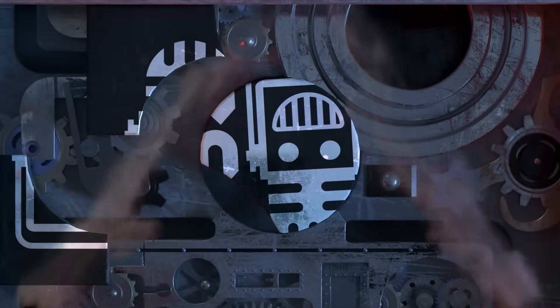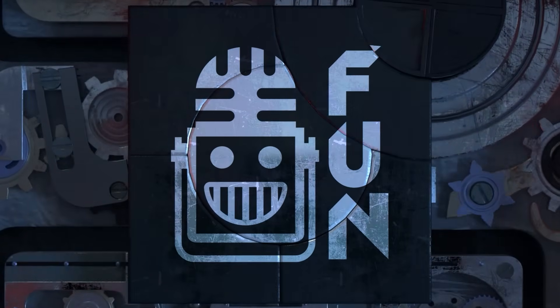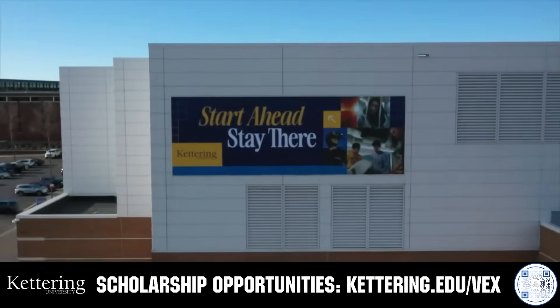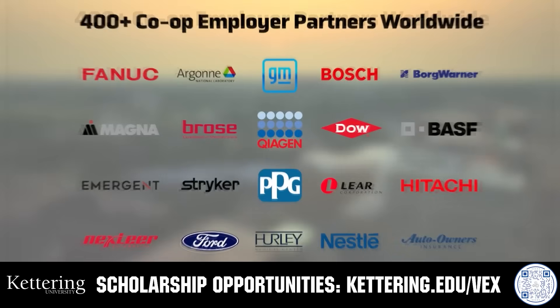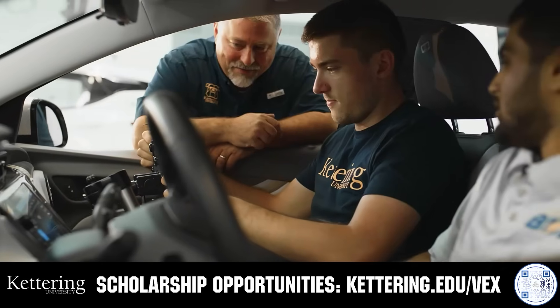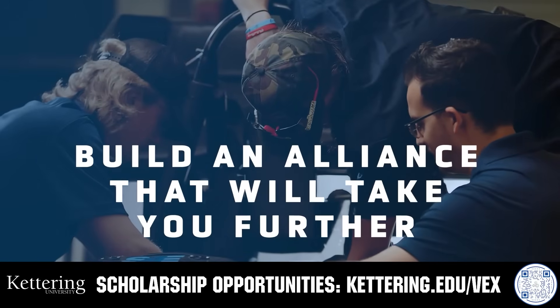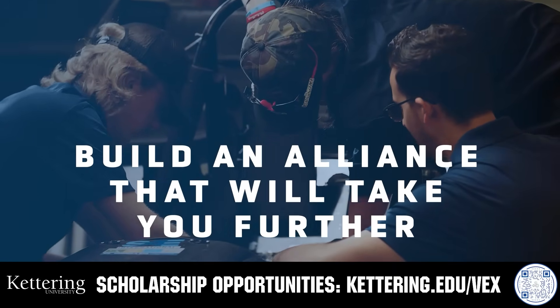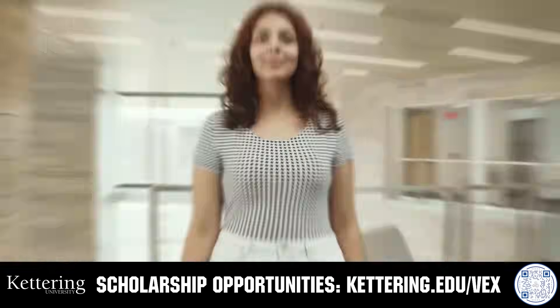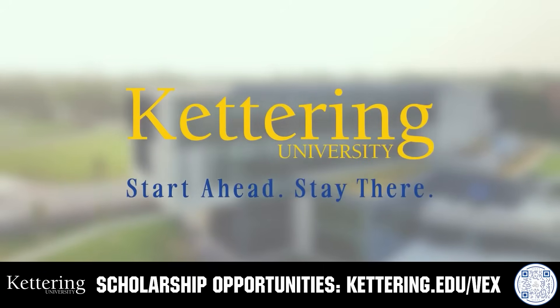This video is brought to you by viewers like you and in partnership with the following. Build your alliance and discover why so many VEX alumni choose Kettering University. Every student at Kettering experiences their cutting-edge co-op programs that seamlessly blend the professional and academic worlds. Kettering co-ops are a fully immersive working experience at the leading edge of industry.